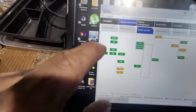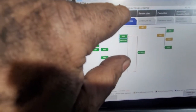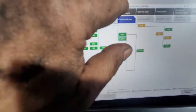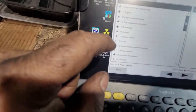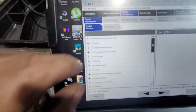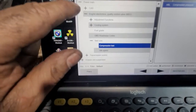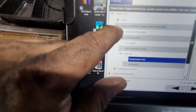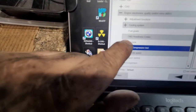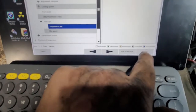We're going to use the ISTA guideline. We go to Service Functions, then Powertrain, then Engine Electronics, then Test Runs, and we select Compression Test.